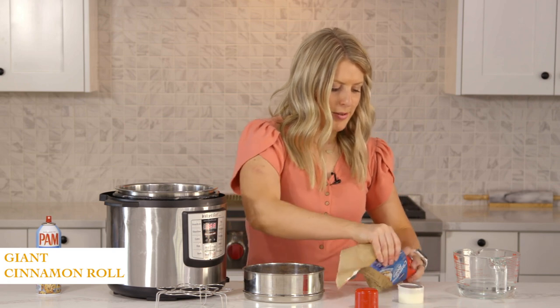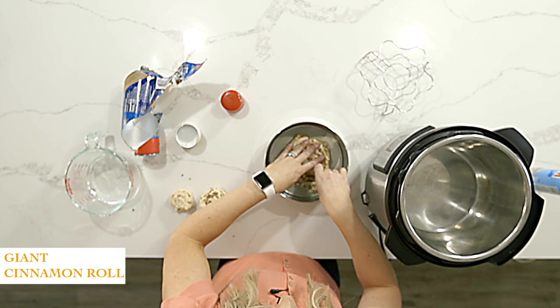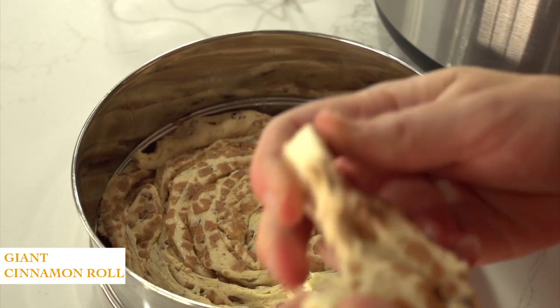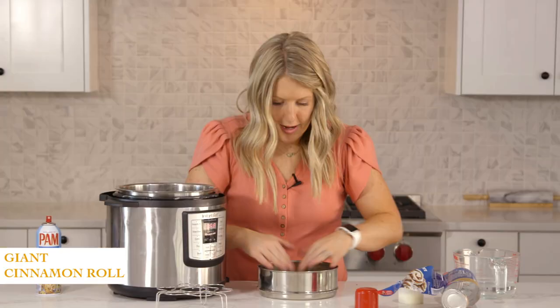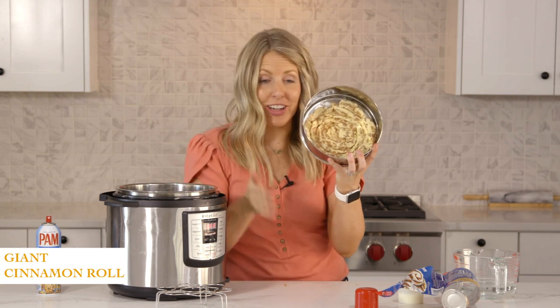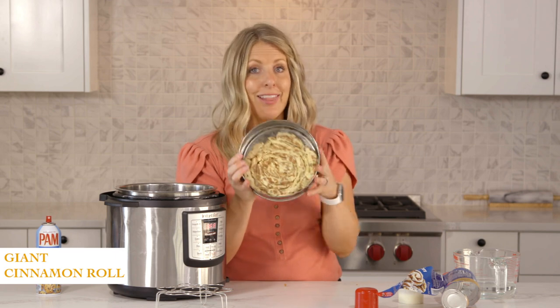You're just going to wrap it and kind of stretch as you wrap, picking up where you left off. By the end it should be filling up pretty much the whole bottom of your pan. That is going to be so much fun — you can cut into it like a cake. The kids are gonna love it!